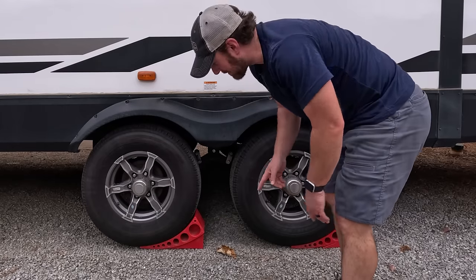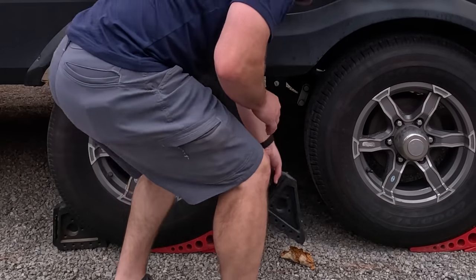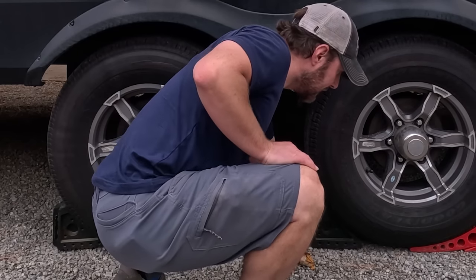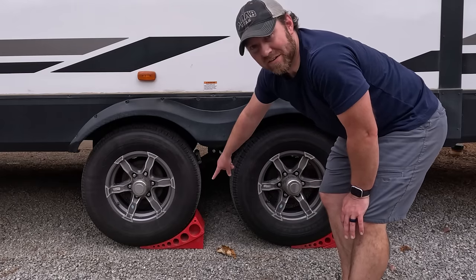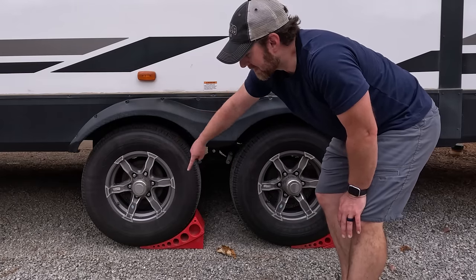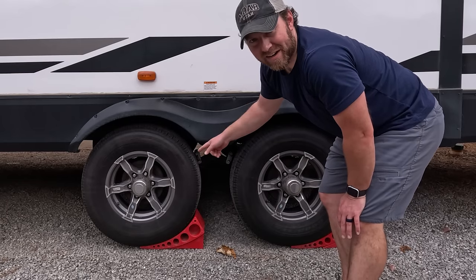Now, very important — we'll chock the other side of the tires and chock the tires on the other side. We made a big mistake one time in our first season of traveling with the travel trailer: we put these under the tires facing the wrong way, pushing us backward, and we did not chock the tires.